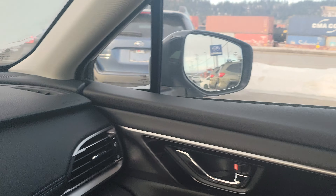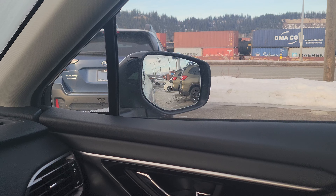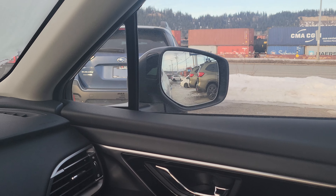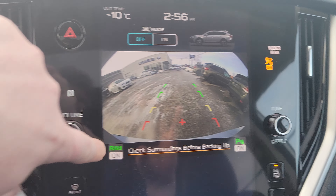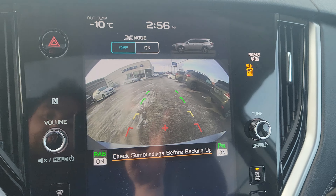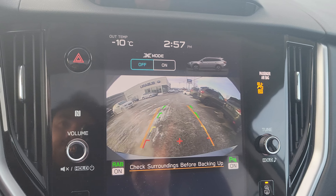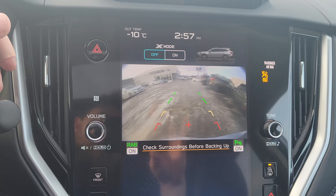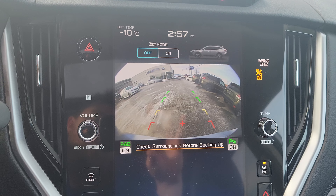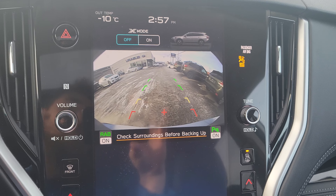When you put it in reverse — and I'm going to put it in reverse — you'll notice the mirror tilts down so you can see the line and make sure you're backing up within it. You can also see rear assist braking is on and parking sensors are on. As you turn the wheel, those orange lines move and show you where you're going to end up. And you can actually clean the backup camera, which I thought was super cool. That is only in the Forester and the Outback right now, to my knowledge.